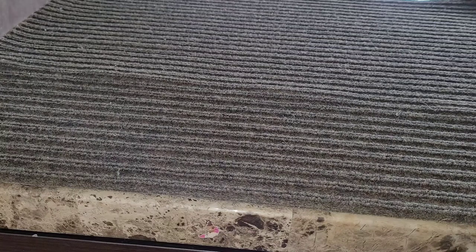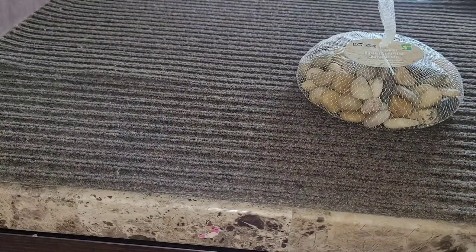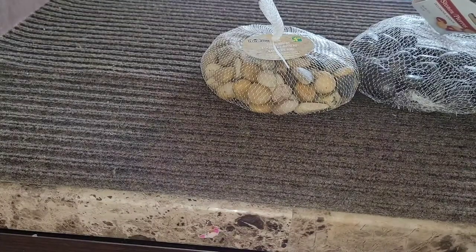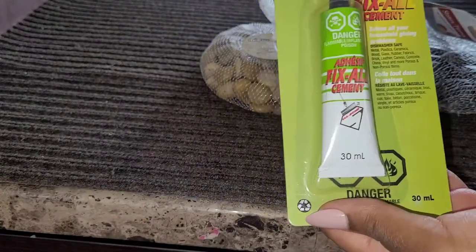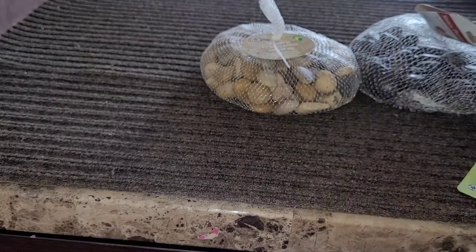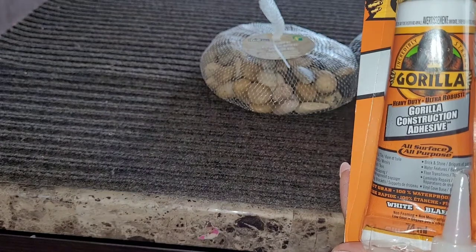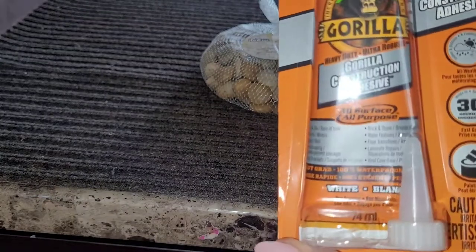You'll need your floor mat, whatever size you choose, and your rocks, whatever colors you choose. You will also need an adhesive. I have two kinds — I thought I would need something a little bit stronger than my glue gun, so I picked this one up at the dollar store. It's a fix-all cement. I'm hoping that this works, but if it doesn't, I do have a backup which is gorilla glue — not for hair, but for mats. Let's take a look and see how this turns out.